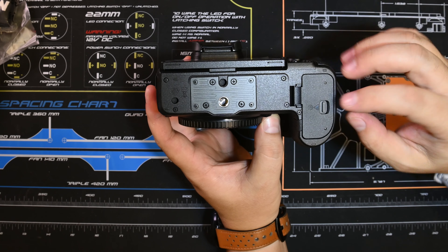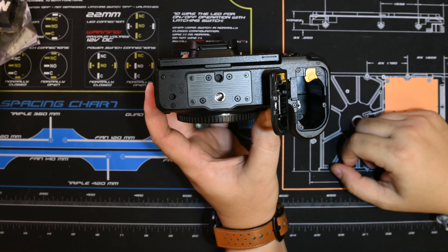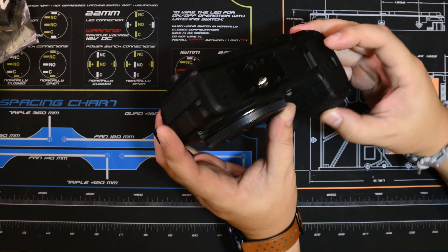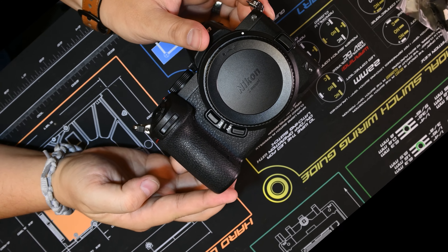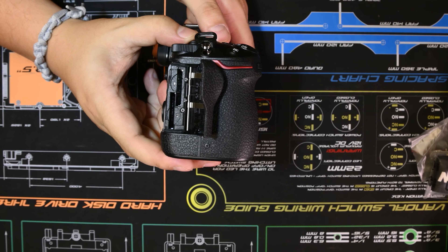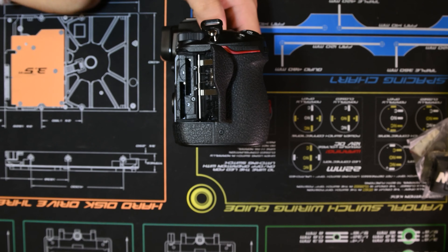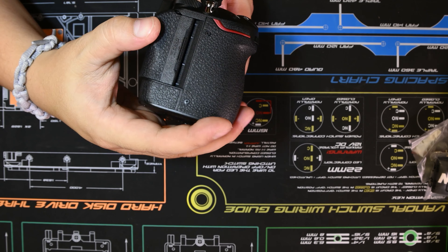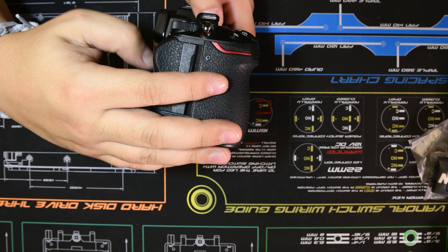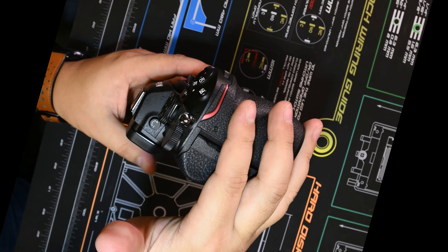Bottom — standard affair. Battery port, and it's got the knockout for the dummy battery wire, which is great. Video card slots — look, there's two. That should make a few people happy. I believe these are UHS-II slots — I'll have to verify that. I think it's the same as my D780, but I'll have to verify.